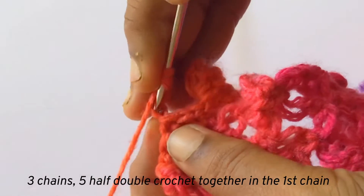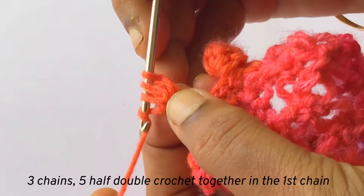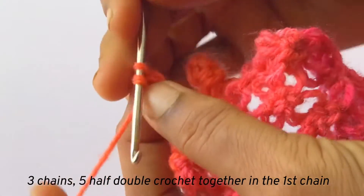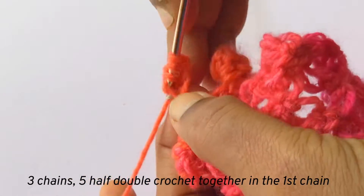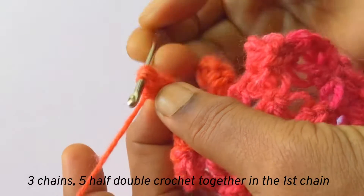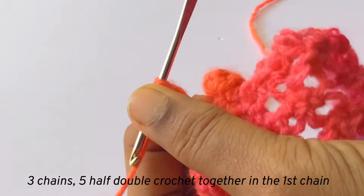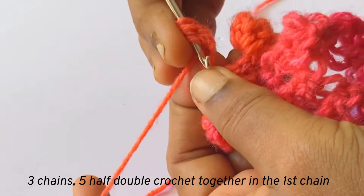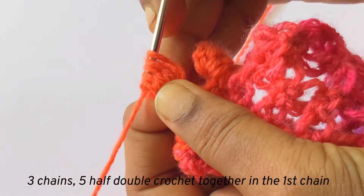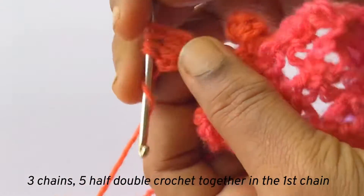Once again a double crochet in the same chain. Now insert, pull through two loops and you will have two loops in the hook. Once again a double crochet in the same chain — pull through two loops, and you will be having three loops in the hook. Once again a double crochet in the same chain, pull through two loops, and now you will be having four loops in the hook.